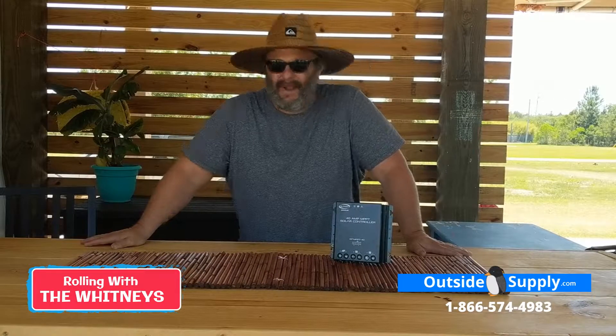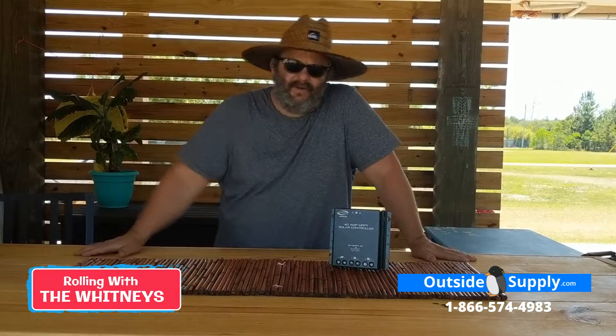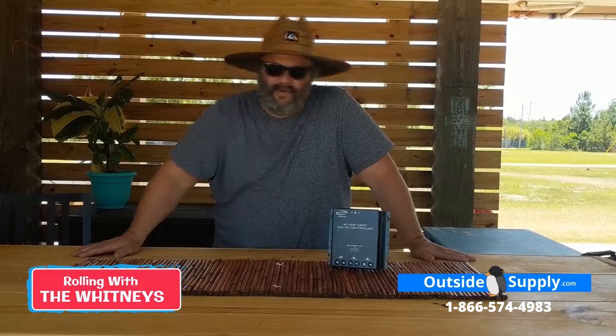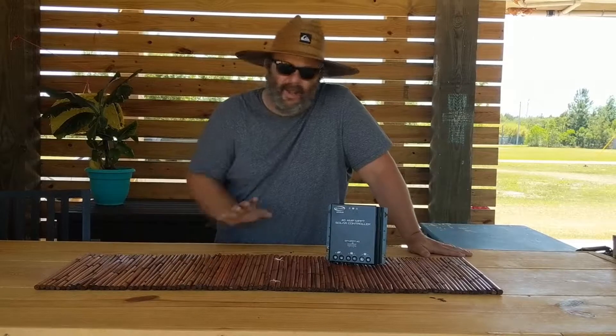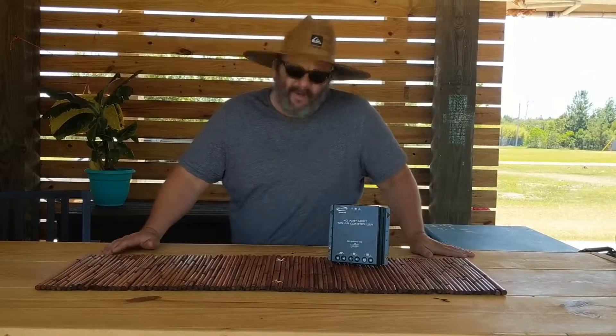Hey guys, this is Chad again for Outside Supply and Rolling with the Whitneys.